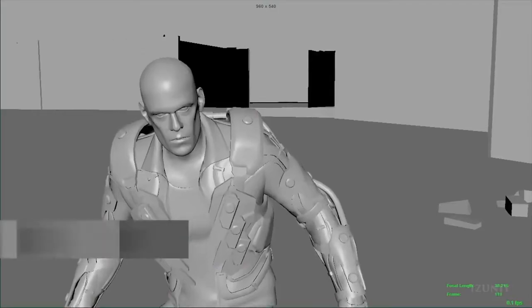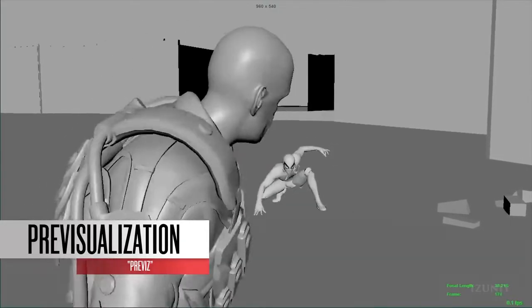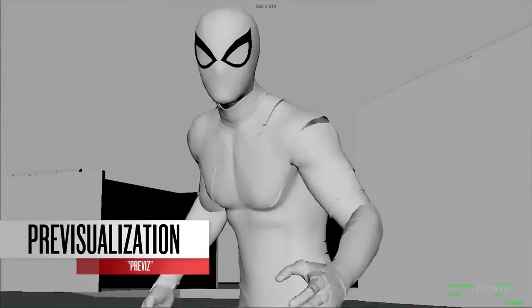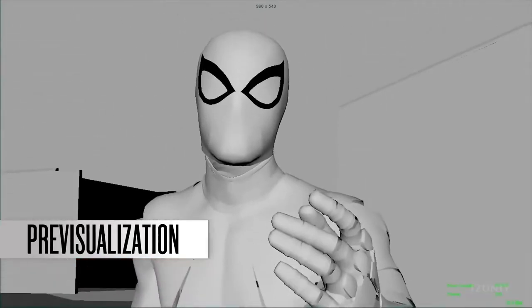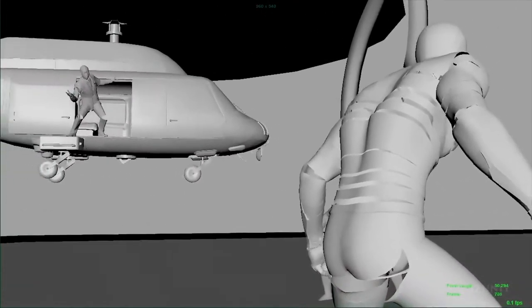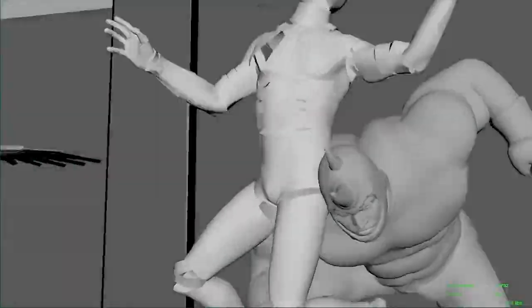We don't actually do storyboards — we actually do a 3D previs, previsualization in 3D. The entire file will actually look like what you see in the final product, but it's all grayscale. The animators just do temp animations to block out all the scenes, block out the cameras, and set up the flow of the actual combat. Once we agree upon what we're going to do, we then go to the mocap stage and shoot it.